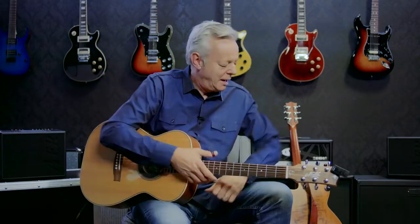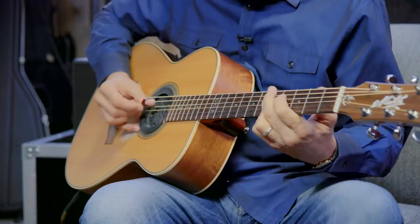All righty, enough of this fun. I'm going to show you some exercises now. First of all, just playing the head of the tune — that's musicians talk. We're really just playing chords.